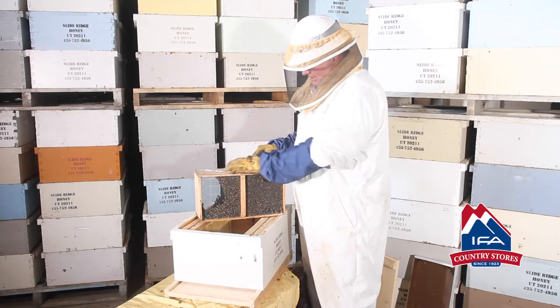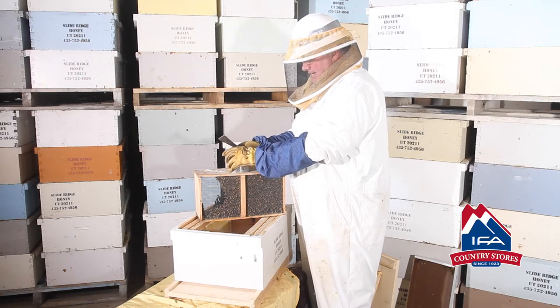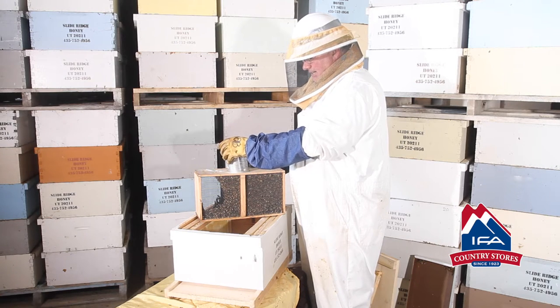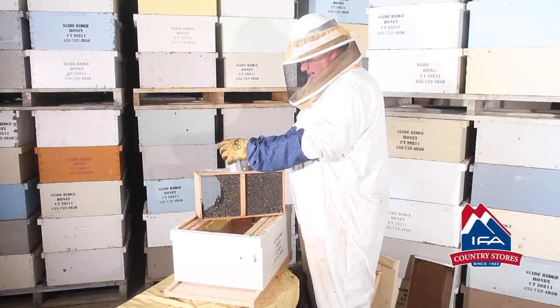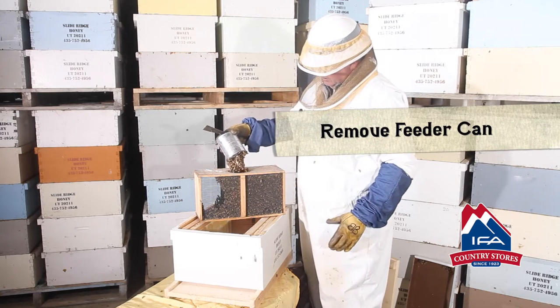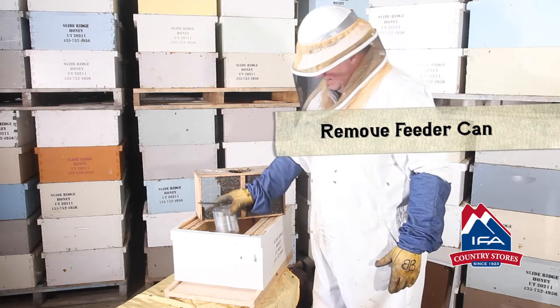To open up the package, all you do is take your hive tool and pry up on the can a little bit. That can is their feeder can for travel — this is what they've been eating the last few days — so carefully pry that out. There's the feeder can with some syrup on it; you can see how much they love that.